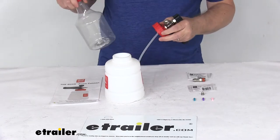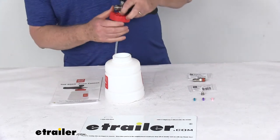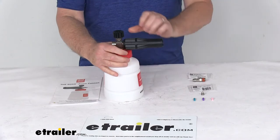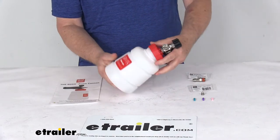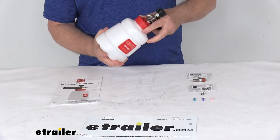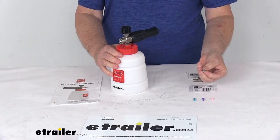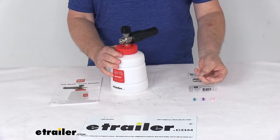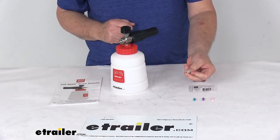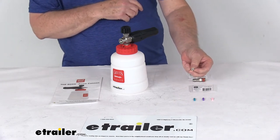It's very simple to use — just connect your pressure washer, add your solution, spray and rinse. It is compatible with most pressure washers. If you're not satisfied with the foam output and you're using a lower-pressure electric washer with less than 2200 PSI, they include a secondary foam cannon manifold jet with a smaller 1.1 millimeter orifice that can be swapped in to increase your foam output.